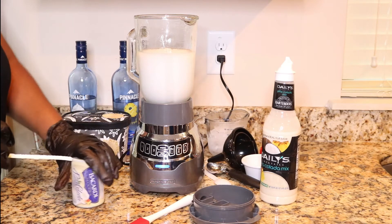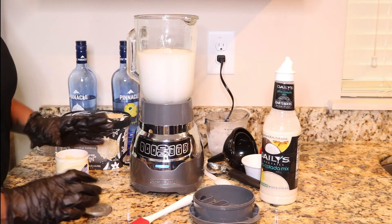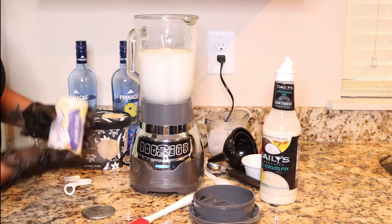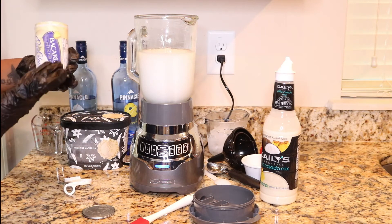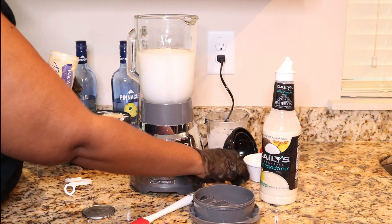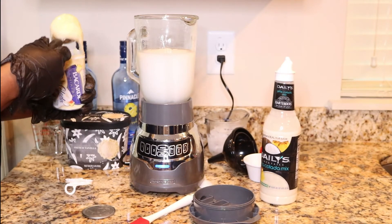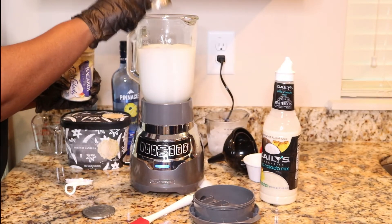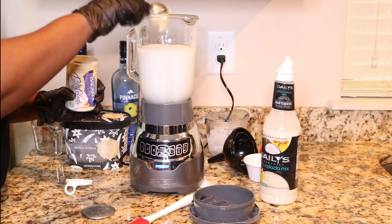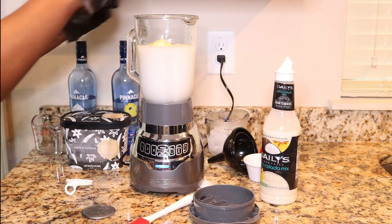I hope everybody's safe while quarantining and staying home. You can get these Bacardi pina colada mixers from Publix or Walmart — I haven't seen them at the liquor stores, but I have seen them at the grocery stores. So I'm going to start off scooping it in and just go ahead and put the whole thing in.